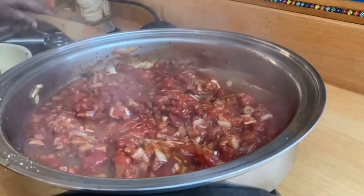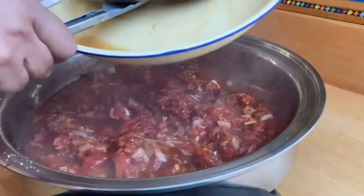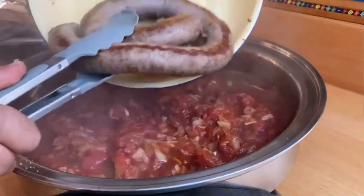It's going to be a happy day in my house! Once you give it a good stir, we're going to add the boerewors back with all its juices back into the pan.